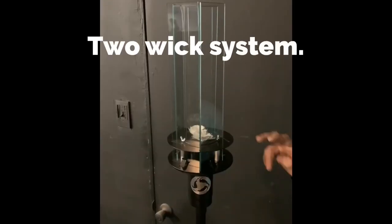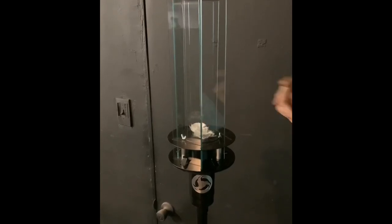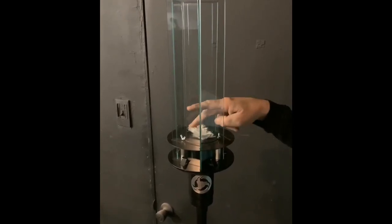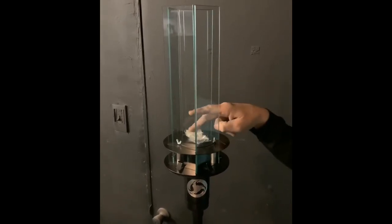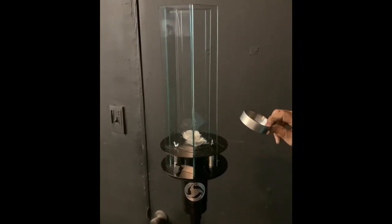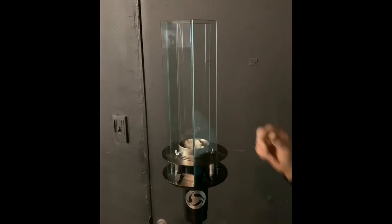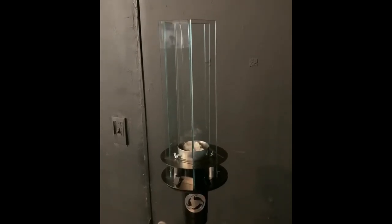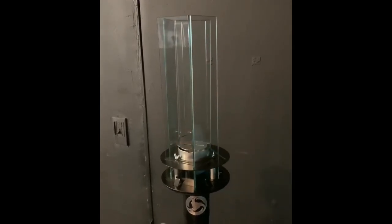We have a two-wick system here with two holes in the top plate where we've already put the two wicks through and flared out the top of the wick into a flower shape, which is a really nice big surface area for a really great burn. We have the halo ring here, which we're going to slip down inside and put that around the wicks. And we have the spinner, which we're going to slip down between the panes of glass and rest it on top of the halo ring.